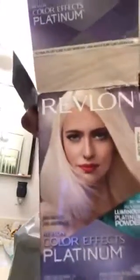Hi guys, it's Teddy and I am going to try to dye my hair. I bought Revlon Colorfix Patinone at-home hair dye.